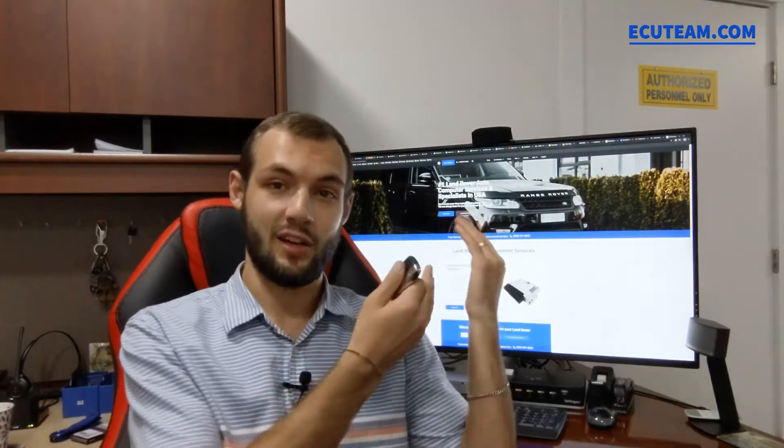It's not even a sticker, it's engraved on the metal. And this side is not plastic, it's metal as well. And by the way, that's why I have a Range Rover picture on the background, so it will kind of support the atmosphere and will probably help you to better understand how we do this tricky process.